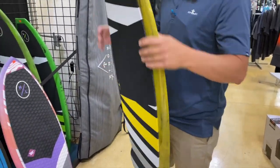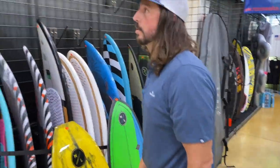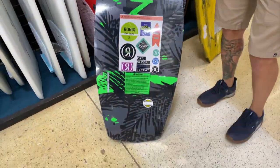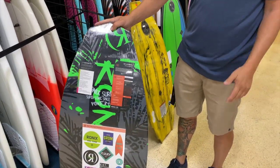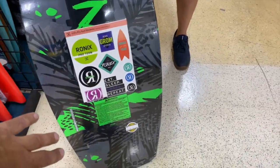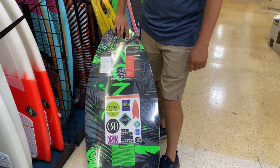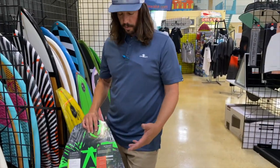So that's what we have in the Hyperlite line as far as kids boards. Now I'll show you a couple of the Ronix ones that we have. This is really slick - this is the boys' Power Tail, basically a smaller version of the Power Tail that they've had in the line for a long time. This is a flat surface - there's no channels, it's completely flat basically from here back, and then we have some rocker. It's going to be a little loose, but with three fins it's pretty stable.